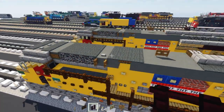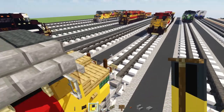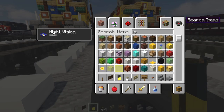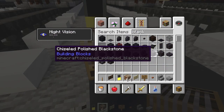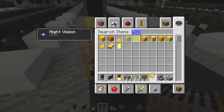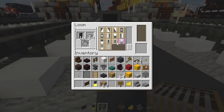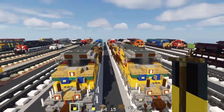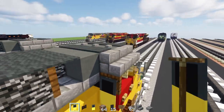Now we'll add the banners, which will look like this. We need a loom, a black banner, gray dye, and yellow dye. Put the black banner and gray dye in the loom to make a border around it, then add yellow dye to make it go across the bottom half. That's how you make the banner — place it on either side of the back of the cab.